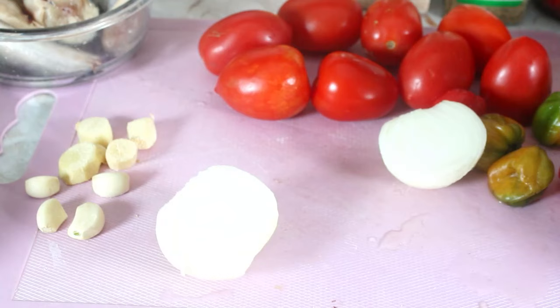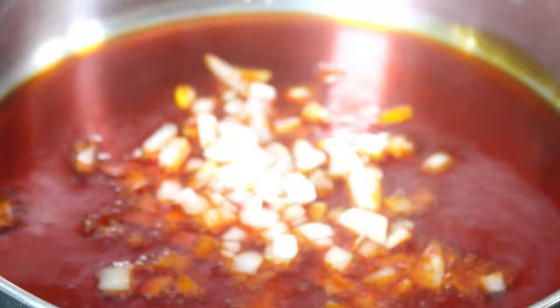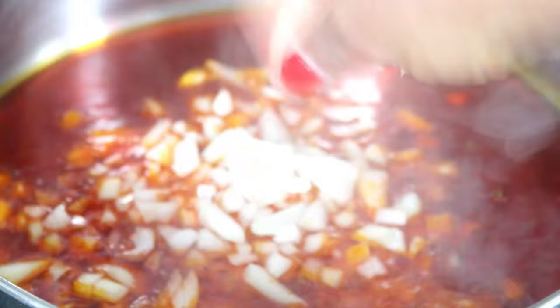I've blended my vegetables. I have my oil in the pot and I'm just going to wait for it to get hot, then put some onions in there. Do not burn the palm oil — so as soon as it gets hot, put your fresh onion in there.